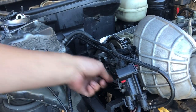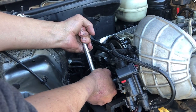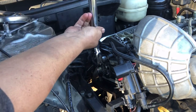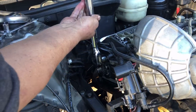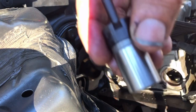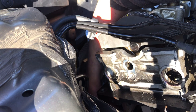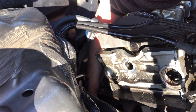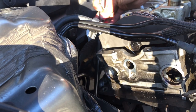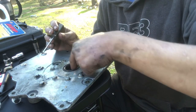Before torquing the cam bolt down, tighten the timing chain guides — the book says 21 foot-pounds. If using an ARP bolt, torque it to 95 foot-pounds; if using an OEM bolt, torque it to 75 foot-pounds. Now reinstall the timing chain tensioner. If reusing an old tensioner, push the plunger in first, but I recommend using a new one. The torque spec for the timing chain tensioner bolt is 46 foot-pounds.